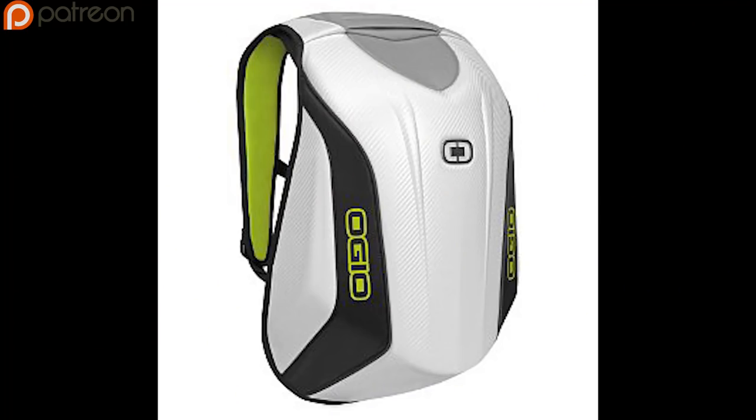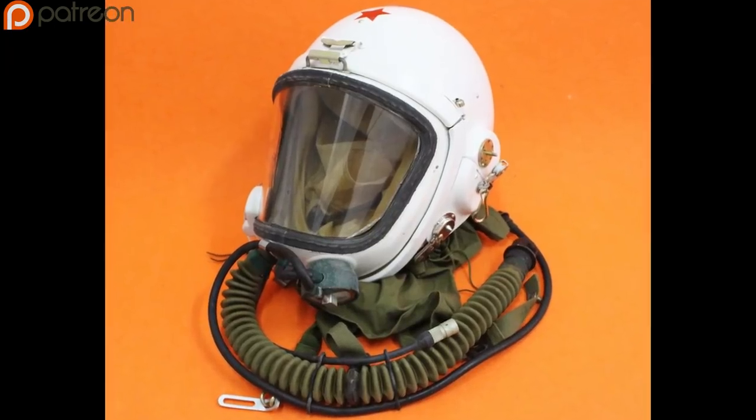Okay, so the main parts of an Expanse spacesuit are a jumpsuit, a Mach 3 backpack, a tactical vest, and a low-altitude fighter pilot helmet. Because it's a TV show, you can actually track down all the individual parts that the production team used to make the spacesuits and purchase them online. However, those four main parts together — before all the little Greeblies and things — come to about $500, which should give you an idea of why it's so expensive to make TV shows. That's one spacesuit, so every time there's a different person in space, that's another huge chunk of money. I am not doing so hot financially right now, so I'm going to show you how to make one for $50.